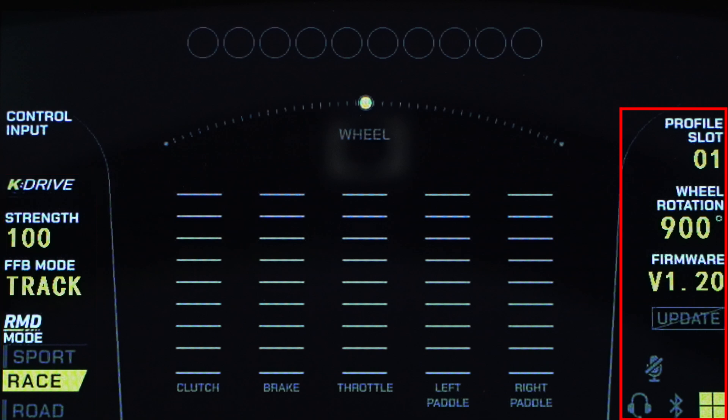On the right side, you have your current profile, the number of degrees you can turn the wheel from lock to lock — with 900 degrees being the default — what firmware version you're on, your mic status, headset connection, Bluetooth connection, and the platform the wheel is set to play on.